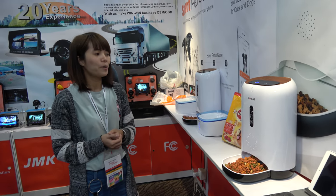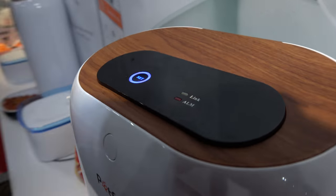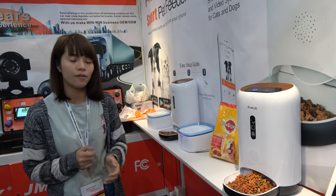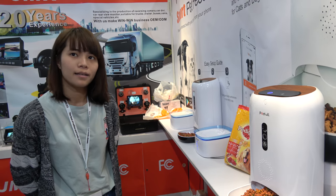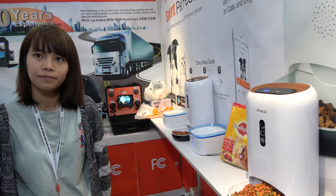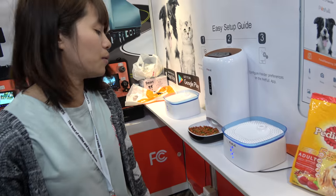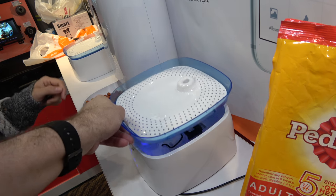They also have a camera, controlled by a mobile phone app. The retail price is about $150, and the wholesale price for one thousand pieces is about $35. It connects via Wi-Fi. The water fountain, by contrast, does not have Wi-Fi — it just connects to power. Its capacity is 2.5 liters.